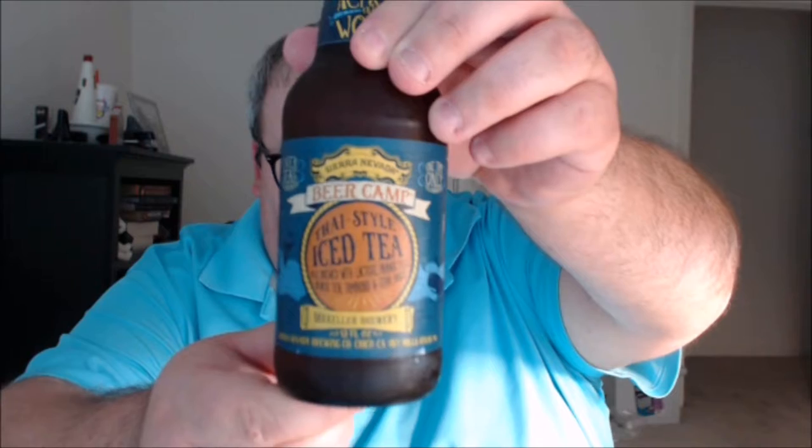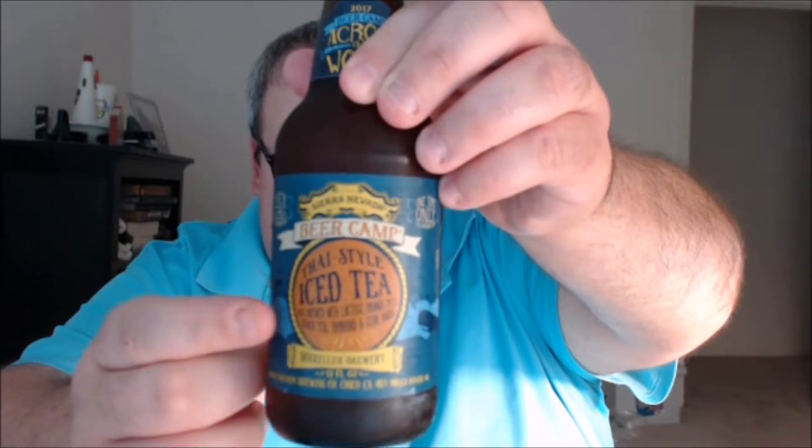There's a summer thunderstorm starting to roll through Columbia, South Carolina, so hopefully I don't get thrown off too much. The next collaboration is with Mikkeller Brewery in Copenhagen, Denmark — this is the Thai Style Iced Tea Ale. The description says Mikkeller has opened several world-class craft beer bars all over the world, most recently in Asia, and they wanted to apply this globe-trotting take to their collaboration brew. Inspired by the classic Thai iced tea — spiced tea and condensed milk — the result is a spiced amber ale brewed with black tea, sweet orange peel, tamarind, and star anise with lactose added for a full and creamy mouthfeel. 7.2% ABV, 12 IBU.